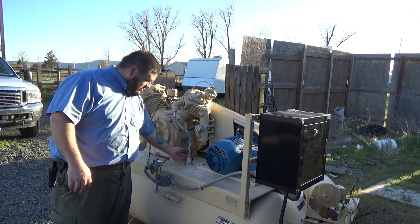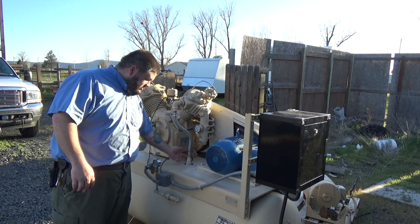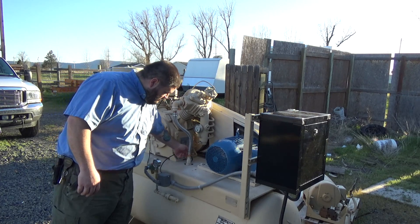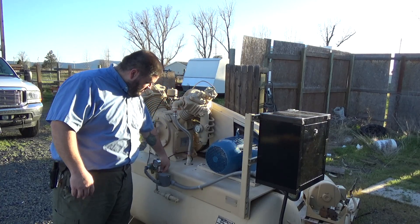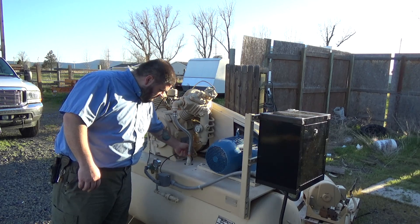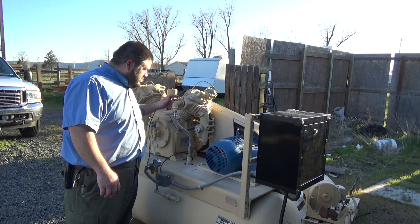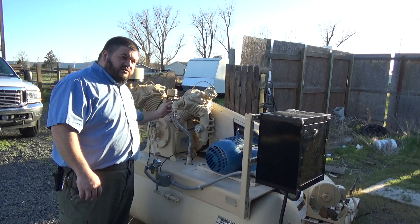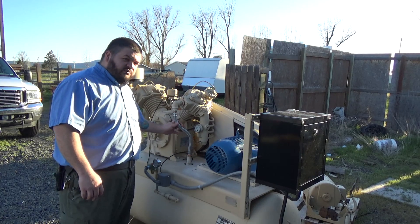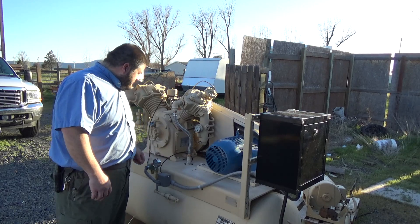There's a new check valve right here. For a compressor, this is good for this rating. Your unloader valve right here for the pressure — when this shuts off, it bleeds air out from behind in this pipe right here. On this compressor, it moves so much volume that I'm not sure that this really has any function whatsoever, but I thought I'd try it out.